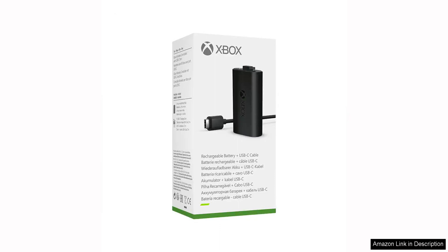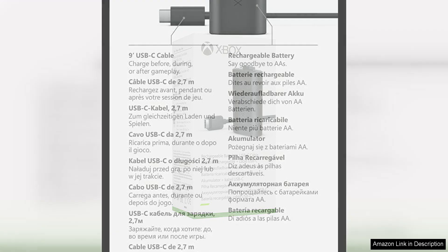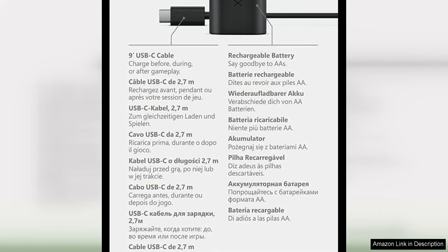The Xbox Play and Charge Kit USB is a must-have accessory for any Xbox gamer. This kit includes a rechargeable battery pack and a USB charging cable that allows you to continue playing while your controller charges.